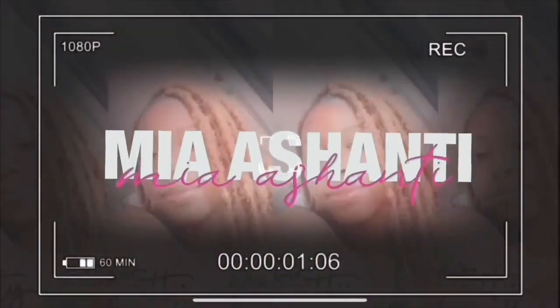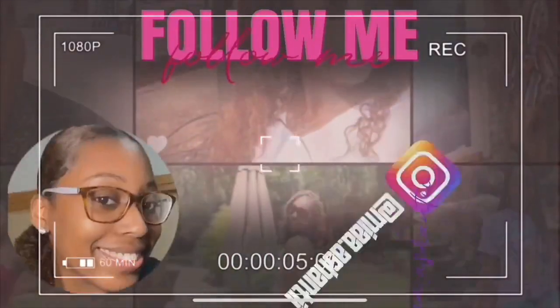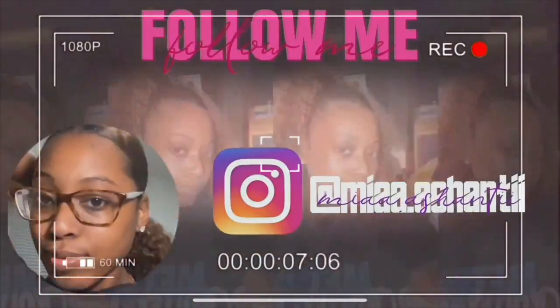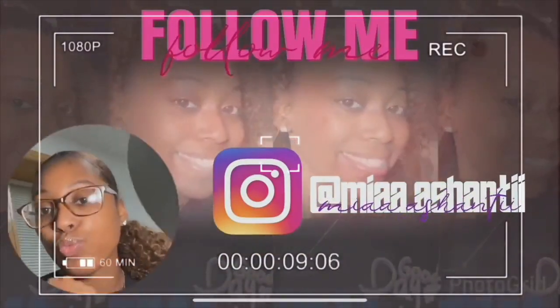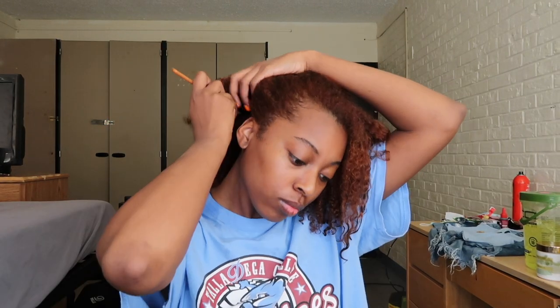Okay, by popular demand I'm back. These folks have been requesting I come back and do this video. I got aunties in my DMs trying to get me back on these videos, I got young tenders requesting I do these videos. So I'm back. This is Mia Ashanti — Mia with two A's — and oh my goodness, we gotta watch her do her hair again.